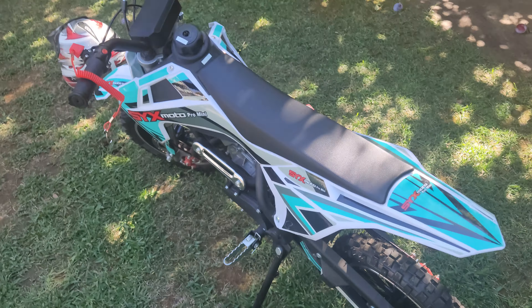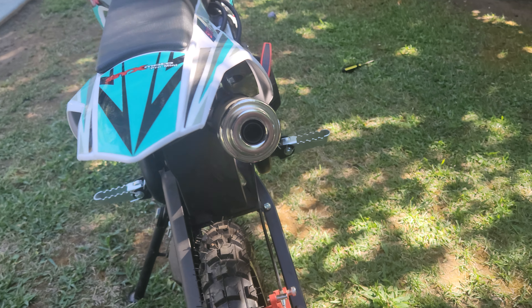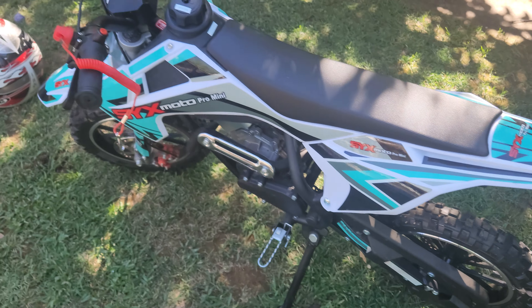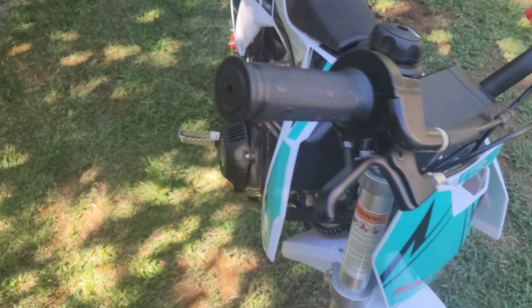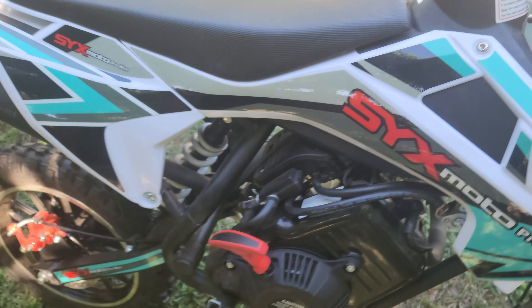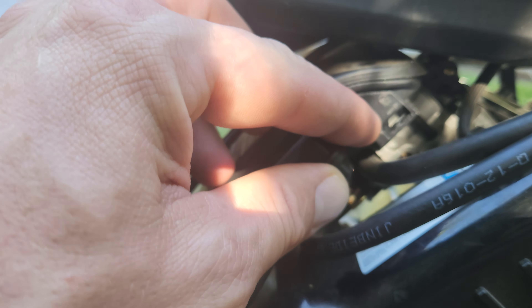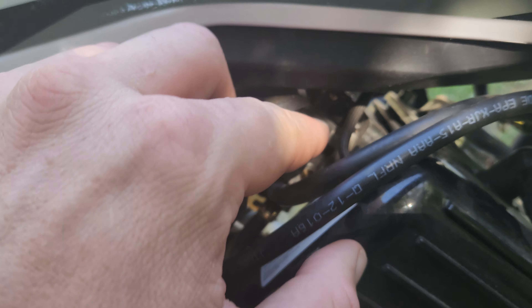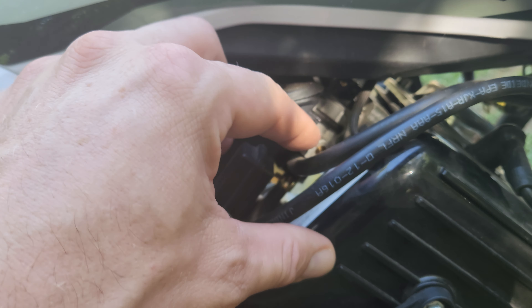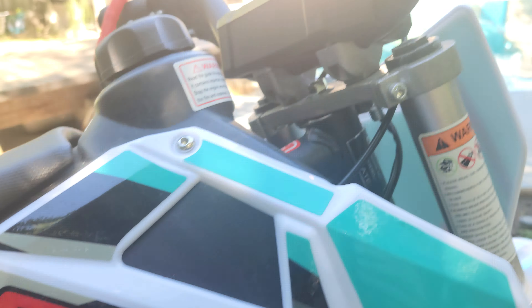It's warmed up — we had one pull. This is our choke here, that's just off. Put that on and you should hear it a little more rough.